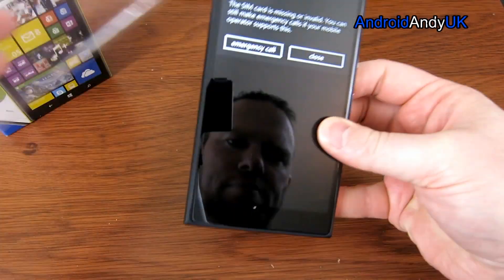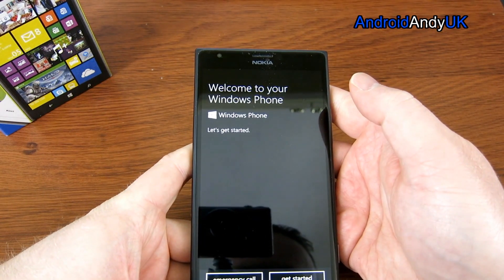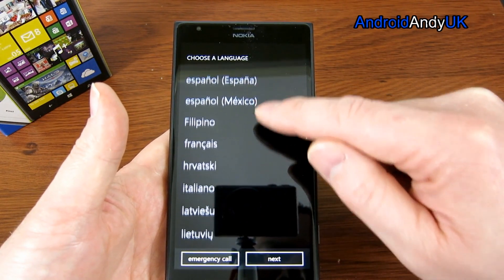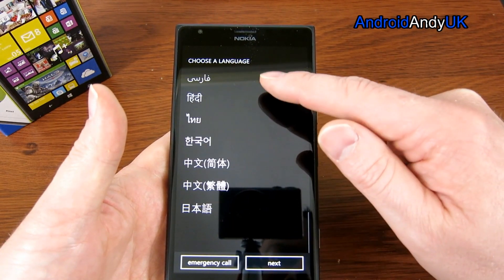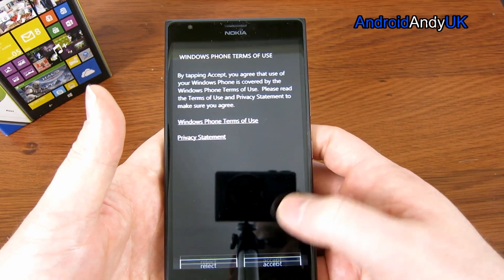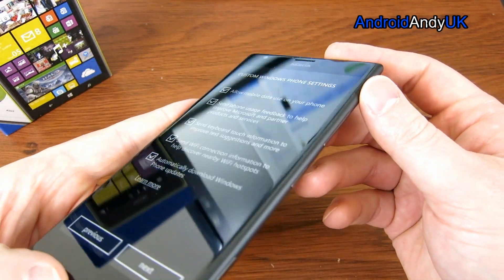SIM error, apparently. That's fine. And also the battery's critically low. Let's get started. I know a lot of people like to know what languages are available, so I'll slowly scroll through those — appears to be quite a lot. Seems smooth and slick. Windows Phone terms of use. Set up your phone. Let's look at the custom settings. The screen does look very good — white text on black background.